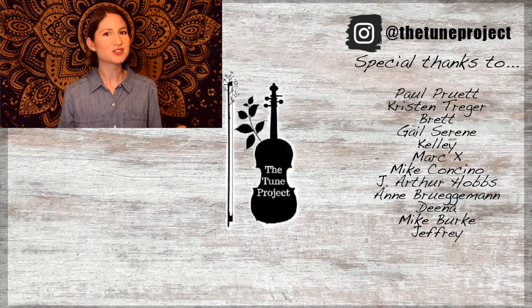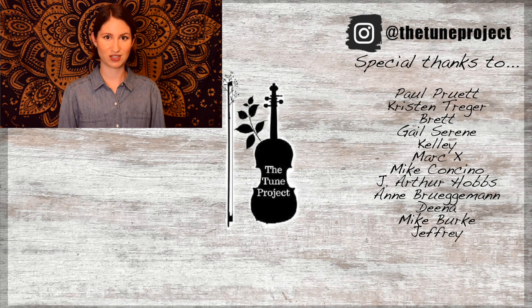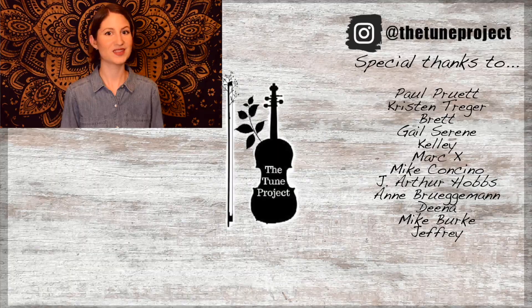If you've made it this far, you must have enjoyed the video, so why not check out this one next? Also, if you'd like exclusive content from The Tune Project and a more personalized experience, head over to Patreon and join our wonderful Little Fiddle community. Your support helps me to continue to grow as a creator and ensures that I'm able to continue to provide free educational content here on YouTube. Thank you.